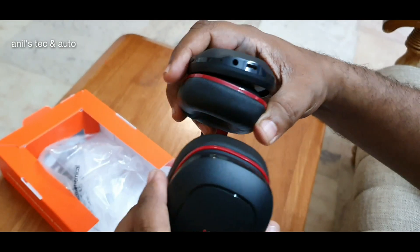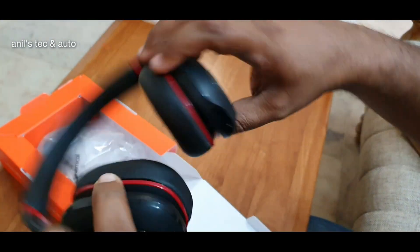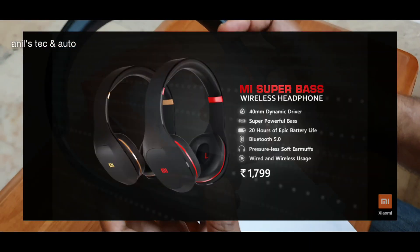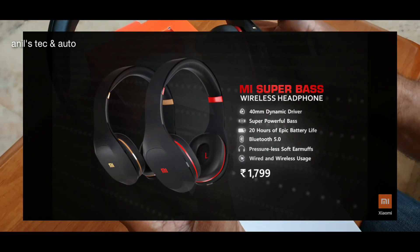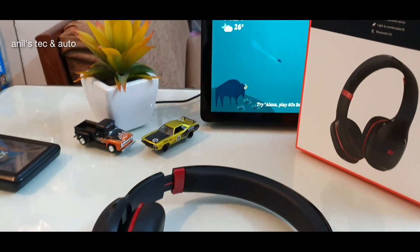That's the micro USB charging port and the 3.5mm jack. It has nice padded earcups — they call them pressureless ear muffs. You can see the switches as well.